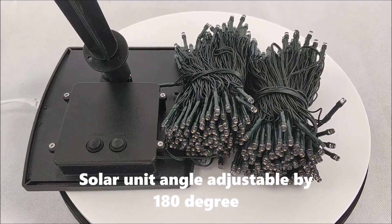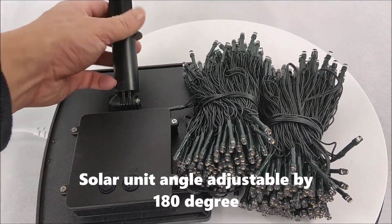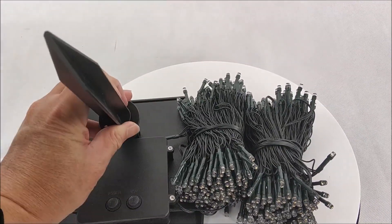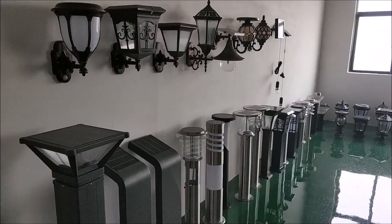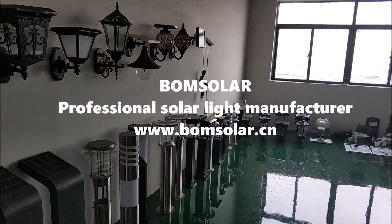The solar unit angle is adjustable by 180 degrees. BoneSolar is a professional solar light manufacturer.